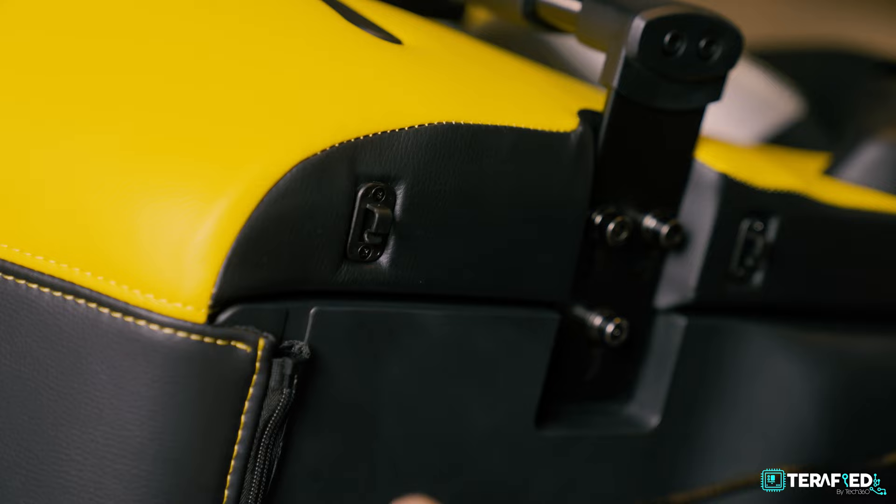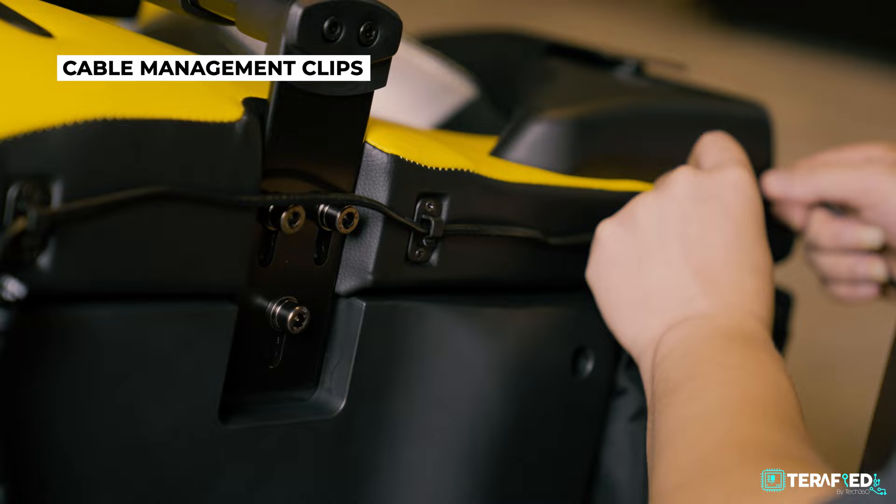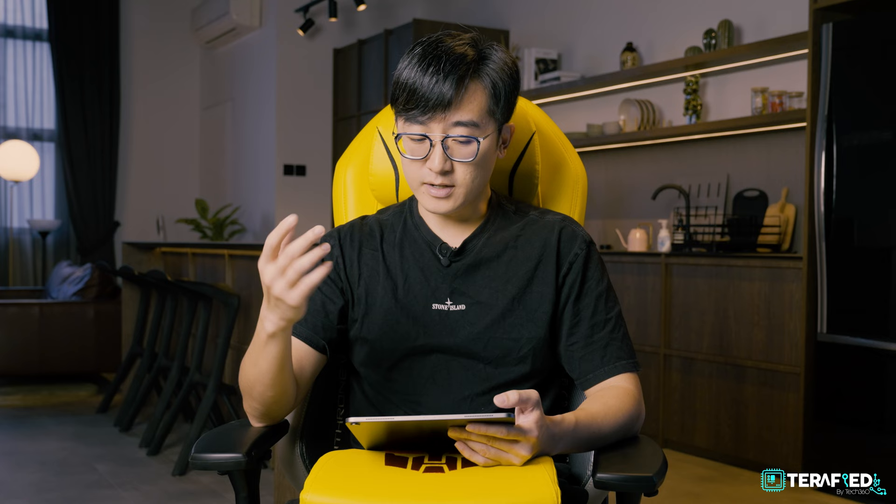Cables are nicely tucked under, and there are cable management clips to organize your cable so you wouldn't roll against them. The cable itself is quite long, so if your table is a bit further from the wall plug, there's no issue. You also have a side hook here, similar to other OSIM U-Throne chairs, where you can hook your appliances — some people use it for headphones, though I feel it could be used for more than just headphones.